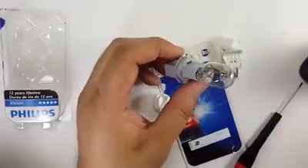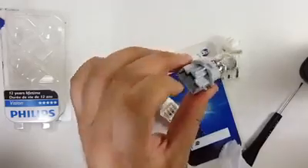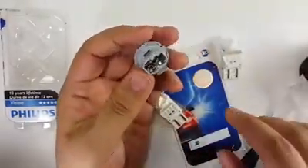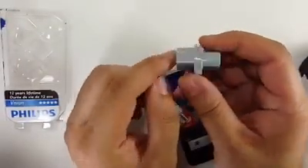To fix the issue you're having, go ahead and remove the socket with the bulb completely from the vehicle. Then remove the original bulb. On this socket, with this side facing up, flip it around.